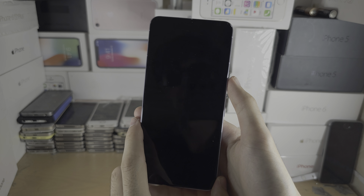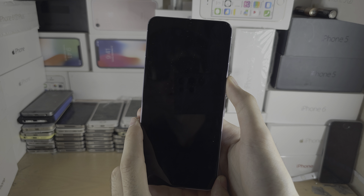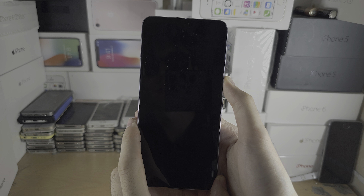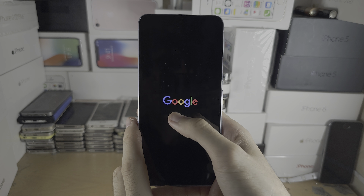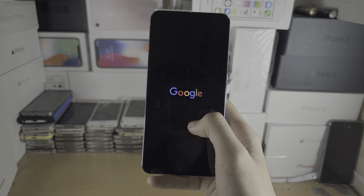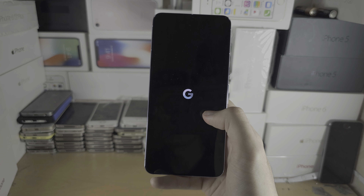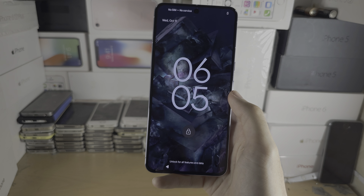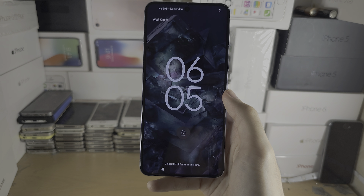If we still don't see anything, release power and volume up, then just press the power button and we should see the Google logo showing. There we go — took a little bit of time, but now we see the Google logo and your phone should start back up with no issues. If you'd like to help support the channel, please check the description. Bye bye!